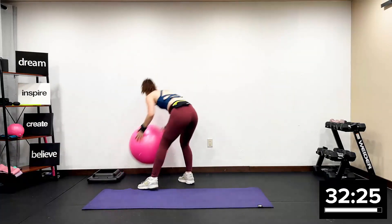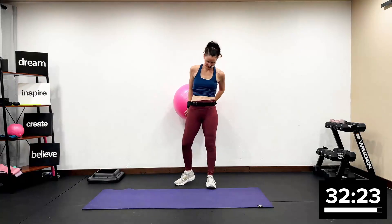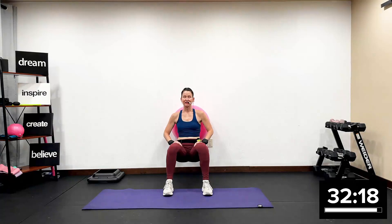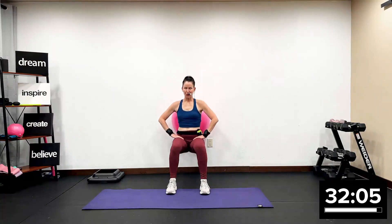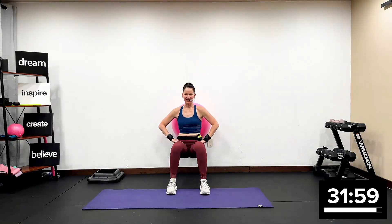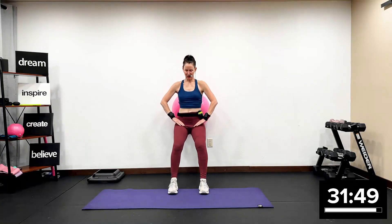Grab your stability ball. Come to a wall — we all have a wall somewhere. Walk your feet out. We're going to squat down and up. Stability ball hit, lower body. Go. I don't care how quick and I don't care how slow. I know we're just warming up here. Still warming up, so that's why I'm adding no weight — just the ball and just your body weight. Track two is all about using our own body weight to sculpt, tone, and define that lower body.